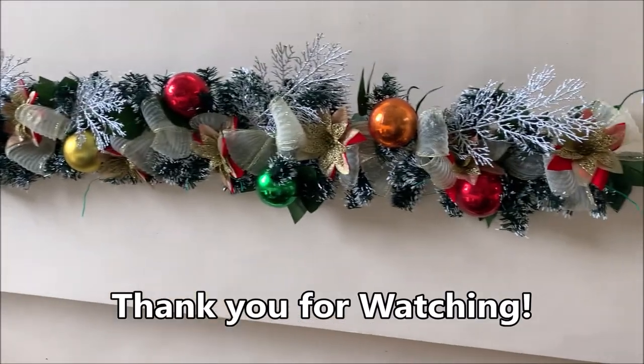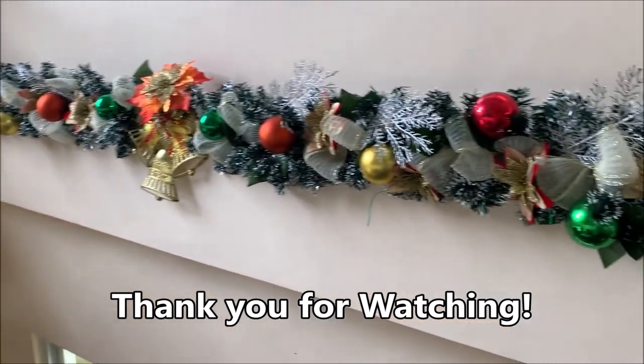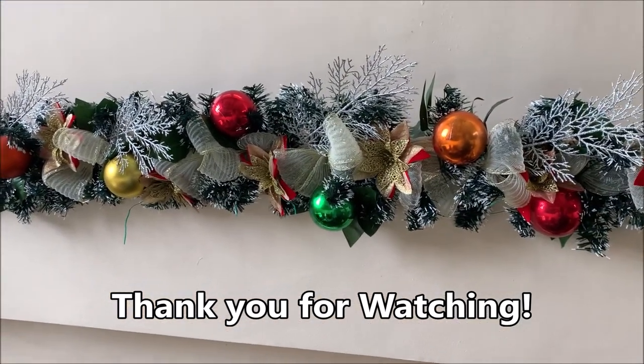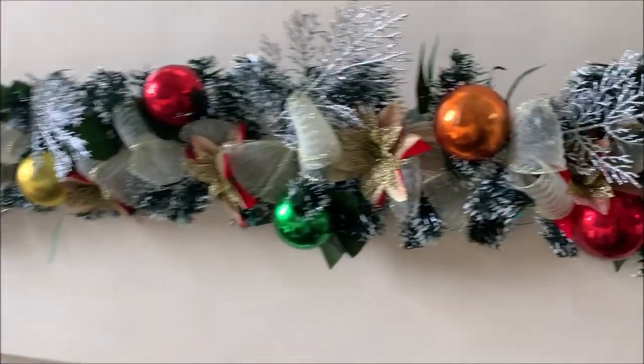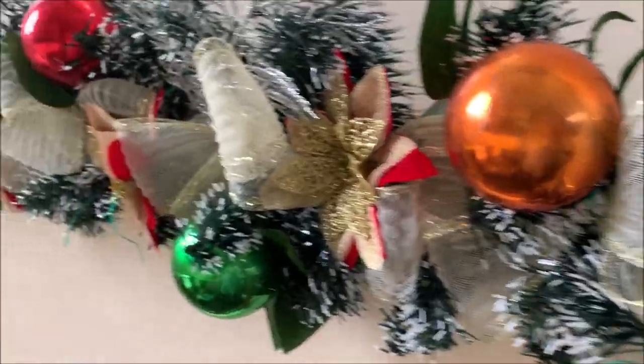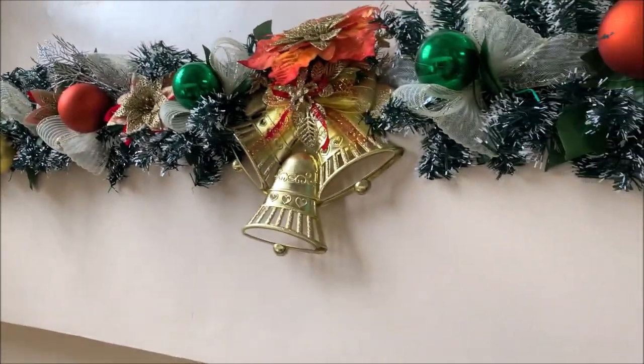Yun ang ating project for today. Wait nyo po yung susunod na vlog ko. Ang next na vlog ko naman ay aming hagdanan. So maglalagay naman ako ng garland dito sa aming hagdanan. See ya. Peace ya! I will see you soon.